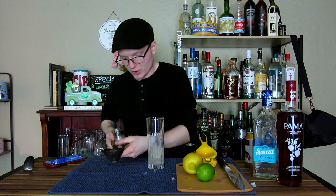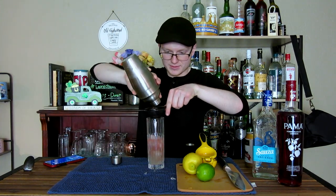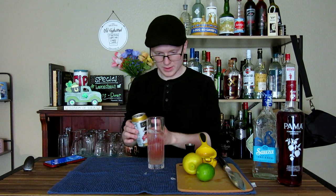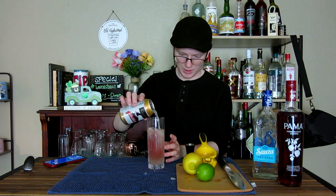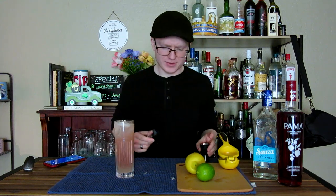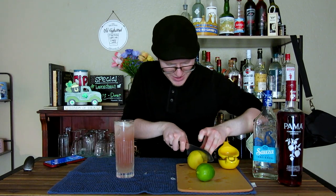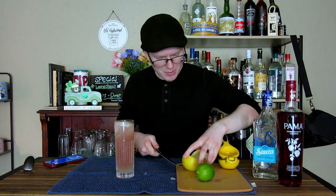One last shake before we double-strain our cocktail into the glass. We're going to finish that up by topping with our ginger beer, and then for garnish, we actually need both a lemon and a lime wedge.